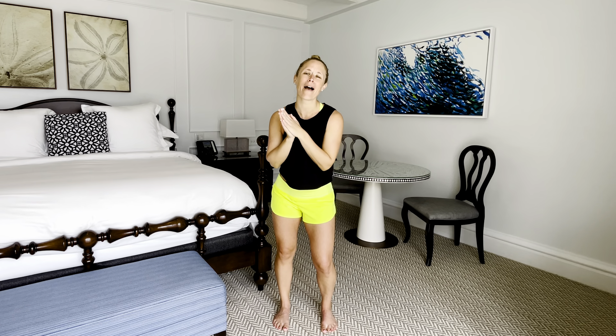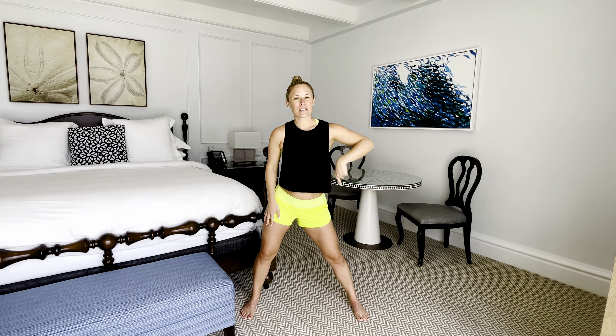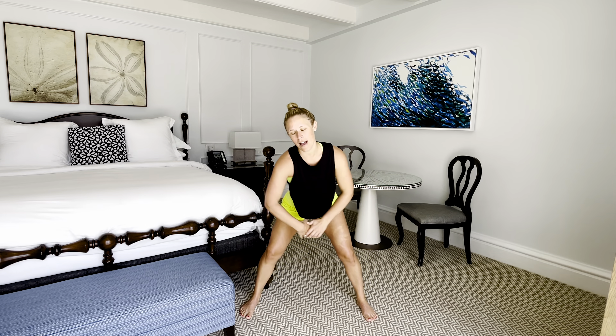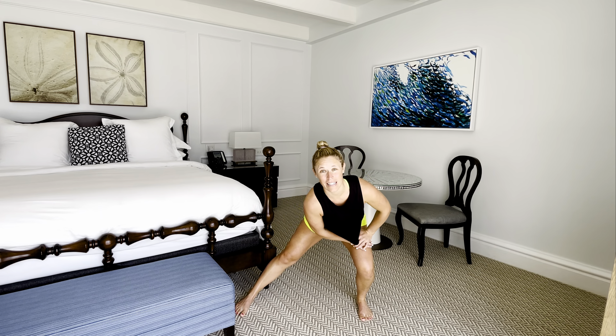Starting standing, move your feet a little wider than hip distance apart. Our hips and mid-back tend to get pretty stiff and sore from sitting, whether you were driving or in a plane. Bend your left knee, sink those hips back, and gently go from one side to the next, loosening up those inner thighs, using your breath. Do you notice a difference from one side to the other?